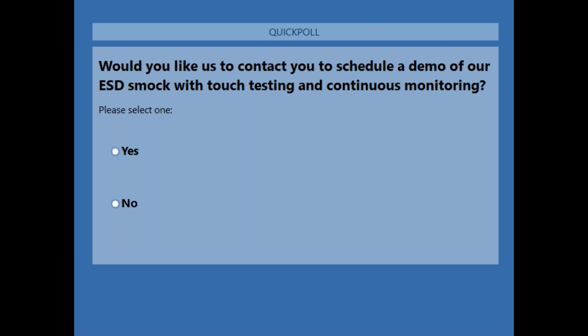Thank you very much for those questions — the others we haven't answered today we'll get back to you by email. Thank you for responding to the poll as well. On your screen now is my contact information, so if there are any further questions after this webinar please don't hesitate to contact us. We've also provided some more resources: a link to the IEC website where you can purchase the European standard, and a link to the Desco Europe website where you can view the wide range we offer. There will not be a webinar next week — we will be back in a couple of weeks with a webinar on the Combo Tester X3 and the SmartLock Pro. We hope you can join us for that one. Thank you for your time today, and have a good weekend.